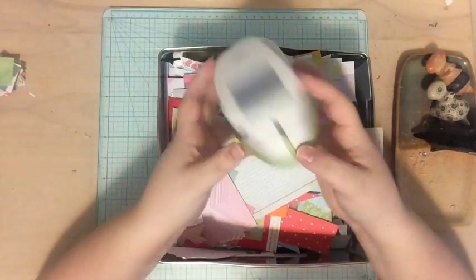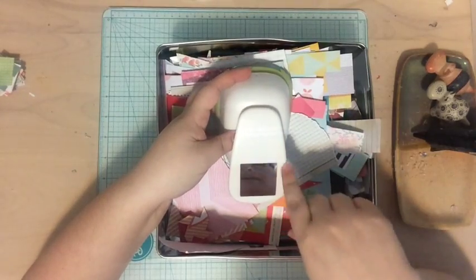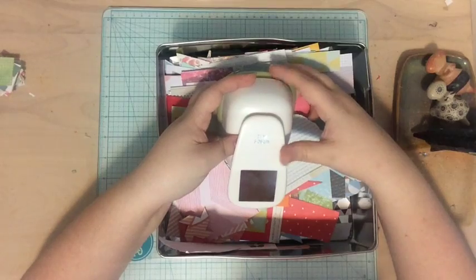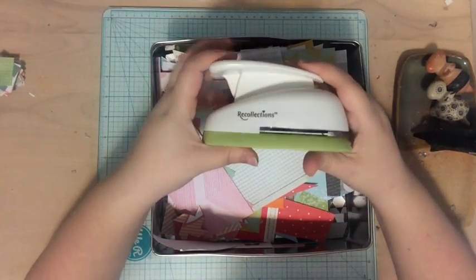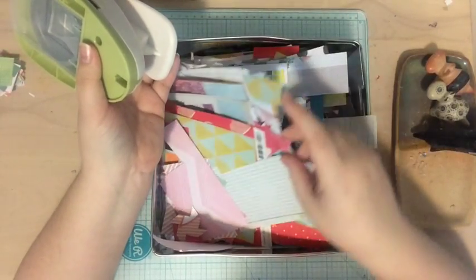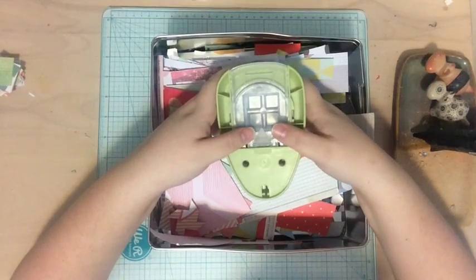Last week's Scrap Your Scraps video I used this two-inch square punch and I had a lot of fun making that layout. So I wanted to use a square punch again for this week's layout because I just found it fun. This square punch comes from Recollections, which is a Michaels brand. I'm using a whole bunch of scraps — I can't really tell you where these papers come from because they're all just bits and pieces, but I'm going to use this square punch to make my layout today.